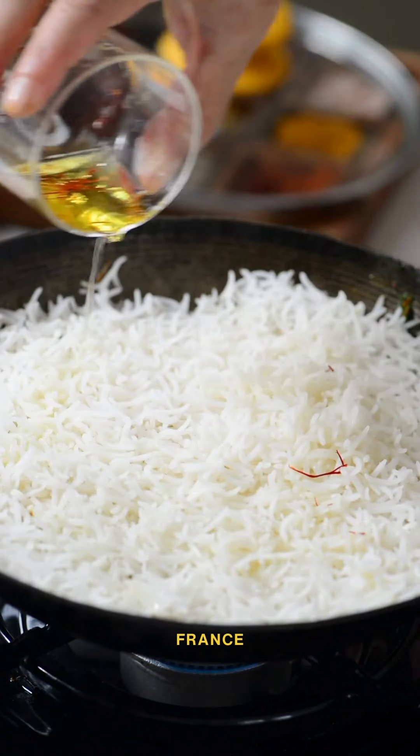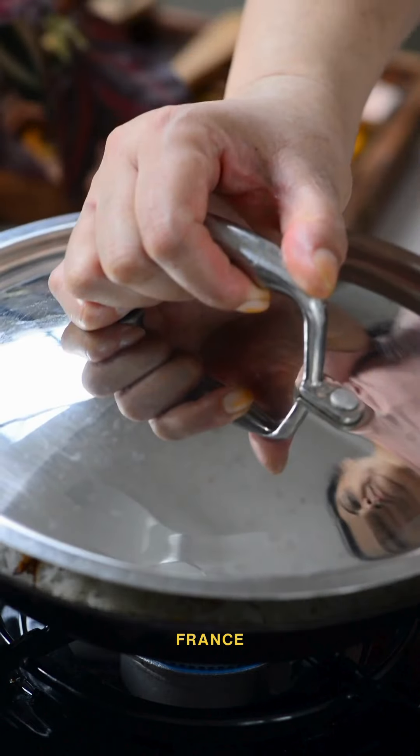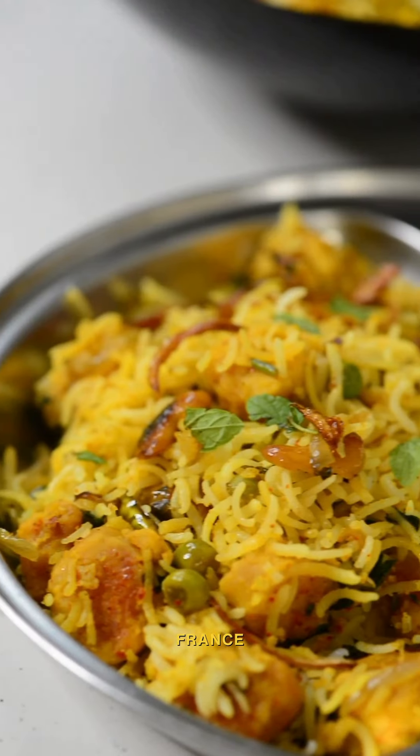Make a layer of partially cooked rice, add saffron soaked in water, some fried onions, and more mint leaves. Cover and cook on the lowest heat, then add ghee. Serve with dahi, papad, and pickle, and dig in and enjoy.